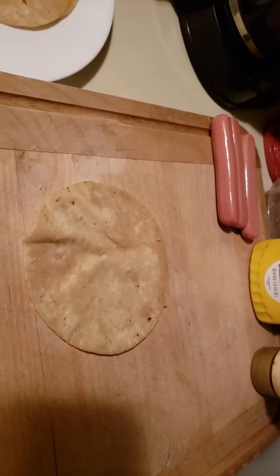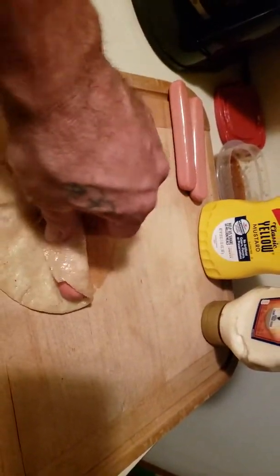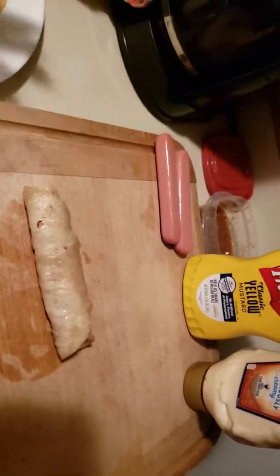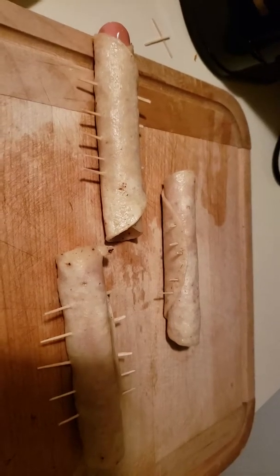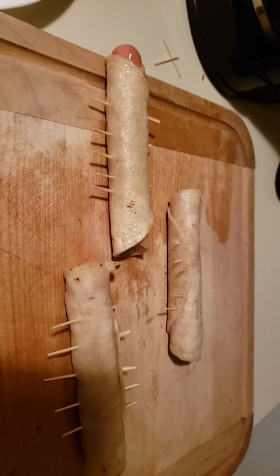We've got three soft tortillas. We're gonna throw a tortilla on there, throw a hot dog on there, roll it up — and voila, we've got our wiener-wrapped tortilla. Use as many toothpicks as you need because once these tortillas start to fry and get hard they tend to fight you.